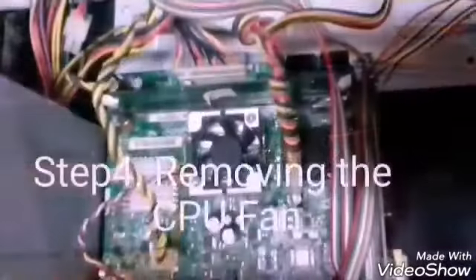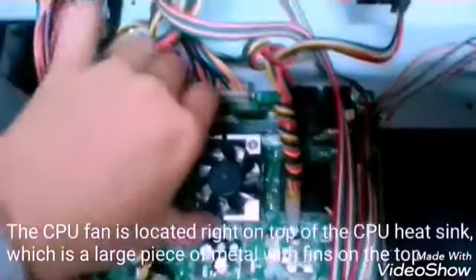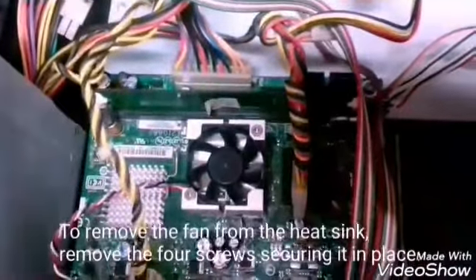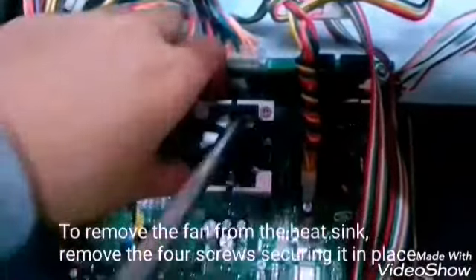Step 4: Removing the CPU fan. The CPU fan is located at the top right of the CPU heat sink, which is a large piece of metal with fins at the top. To remove the fan from the heat sink, remove the screws securing it into place.